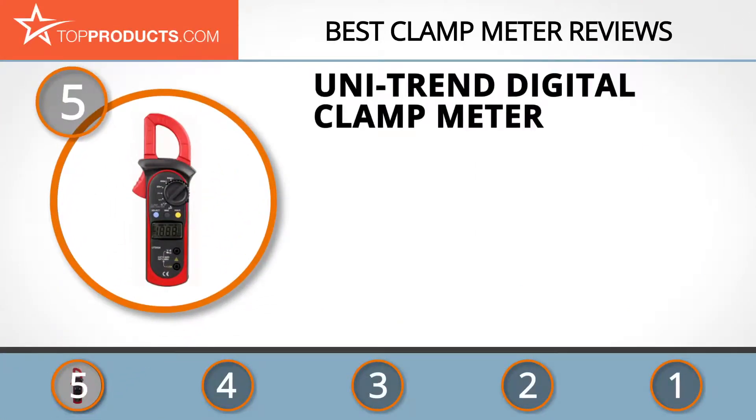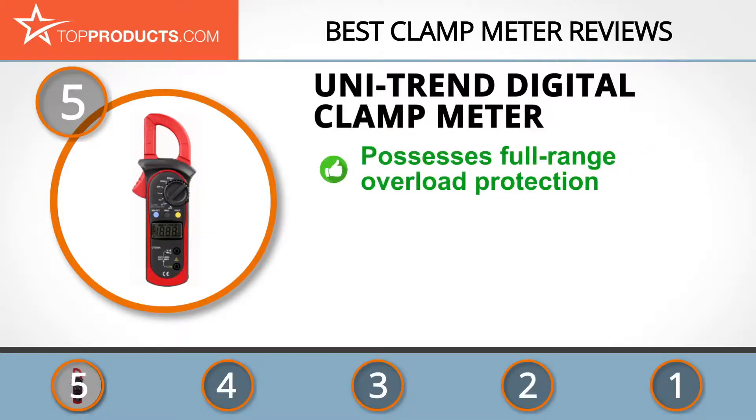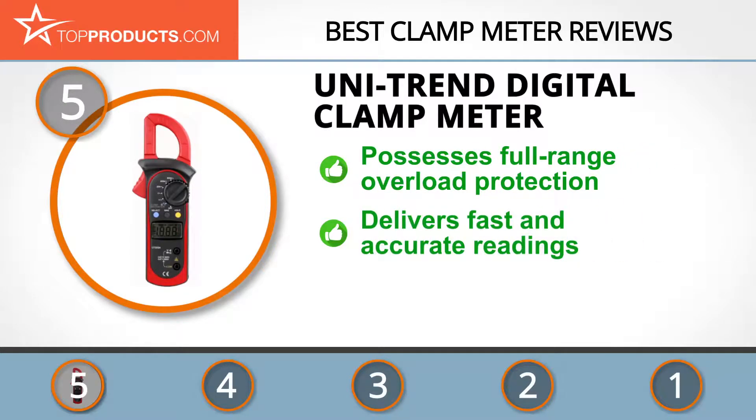At number five is the Uni-Trend digital clamp meter, chosen not only for its features but also because of its budget-friendly price tag. Uni-Trend is Asia's leading manufacturer of test and measurement solutions, known around the world for tools designed with the user's needs and safety in mind. Its digital clamp meter is ideal for maintenance and repairs.